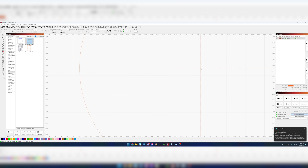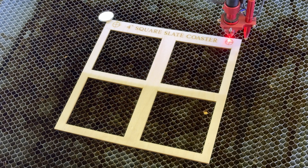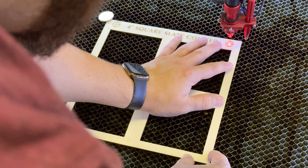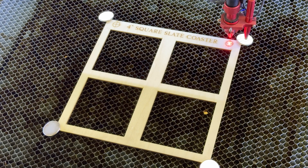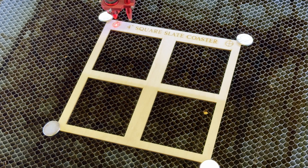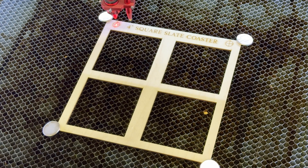Now we're going to move this down so it's level — that looks good. We can put our other magnet right there. Whenever I finish aligning the second one I always go back and verify I didn't mess up the alignment on the first crosshair. So I'll go back over in Lightburn and click the middle, scoot that down ever so slightly, and now we're aligned.